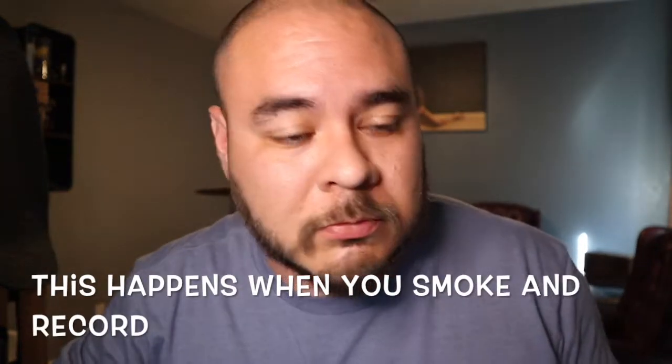Thank you for watching today's video. I hope you liked it and gained something from it. This video is sponsored by clonecoach.com — a 14-day rooting program and one-on-one coaching with Paul, your clone coach.